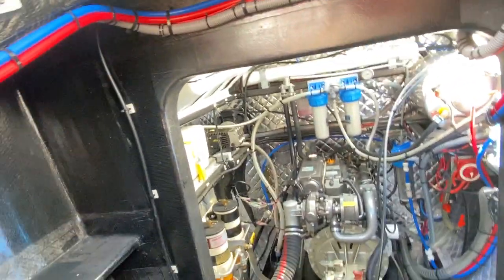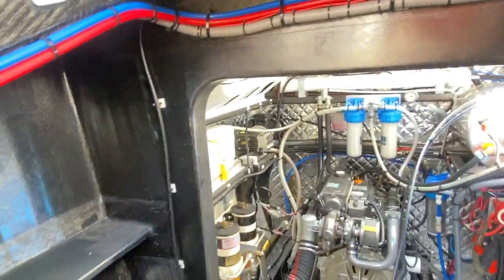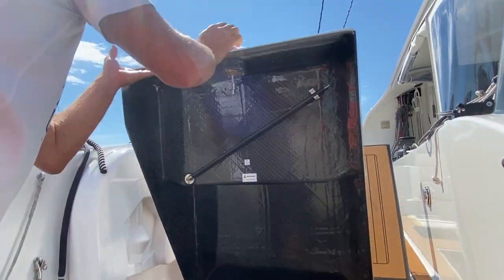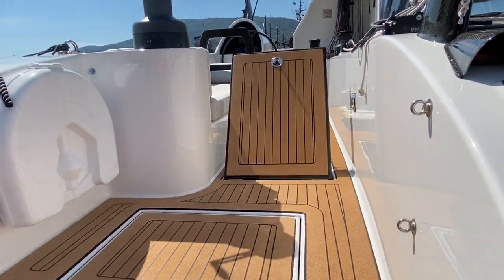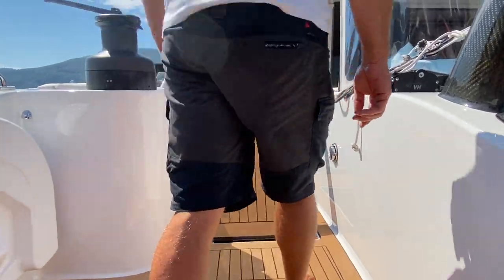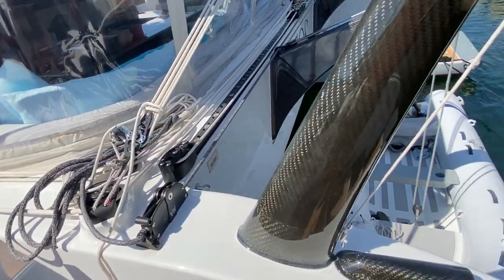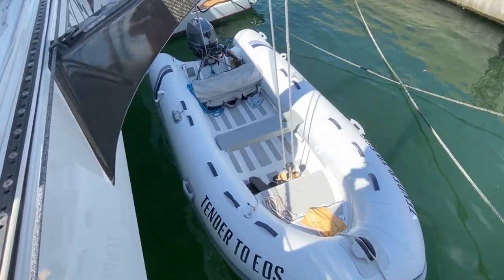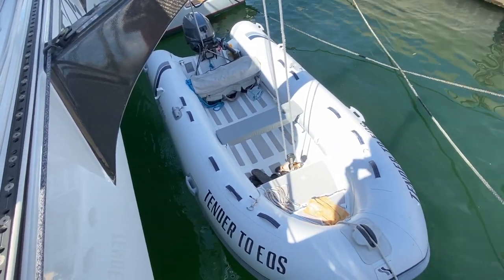The engines are 75 horsepower tower drives. By the way, the tender is a really very nice one — 25 horsepower, a little plane hull, very fast with four people or more, and it's like brand new.